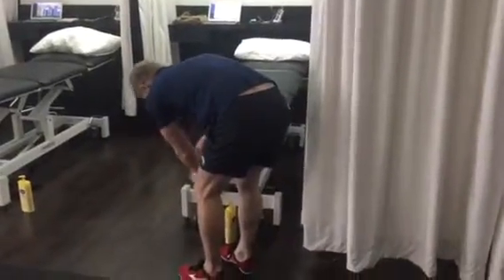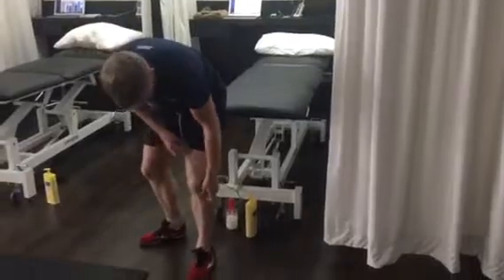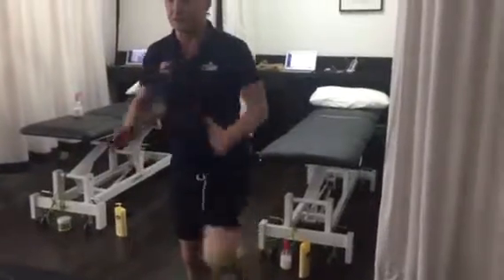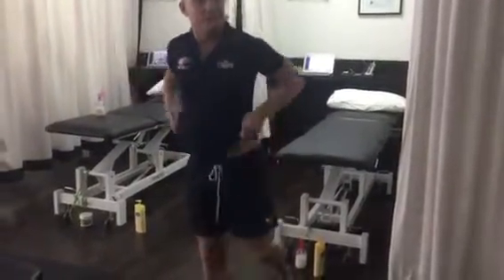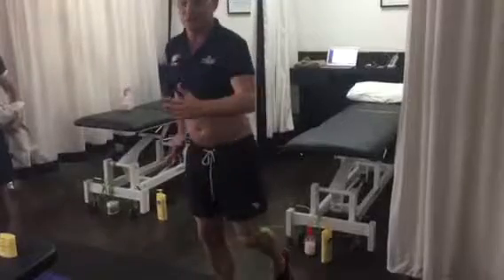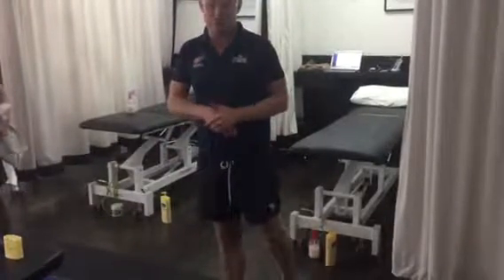I'll give you some elastic — get this here just into this position. We'll get you to do a drive. If this isn't painful we can get you to start doing this; the back stays controlled, not moving, just through the hip in that position. If it's not painful — we may need to leave that for a week, we'll check that later.